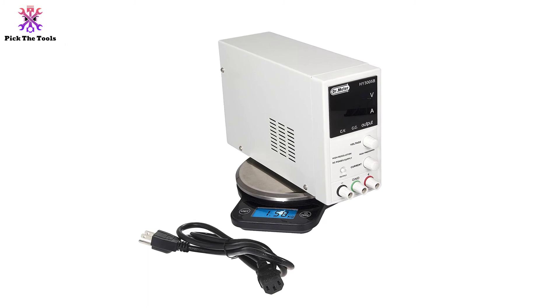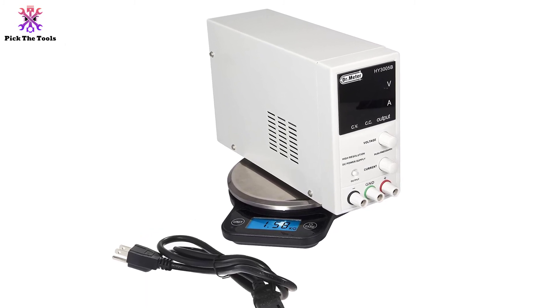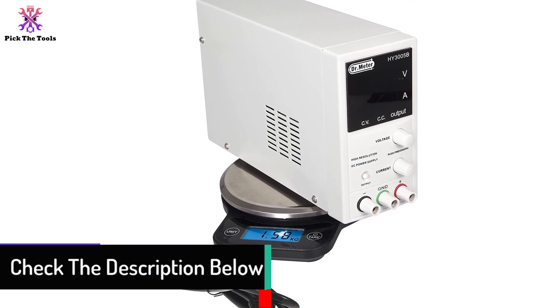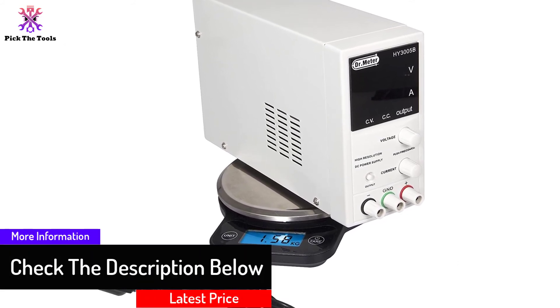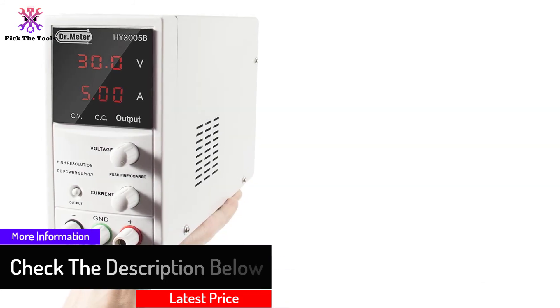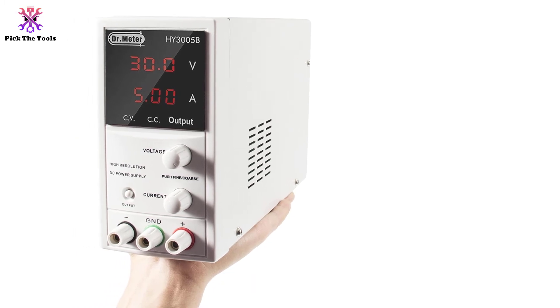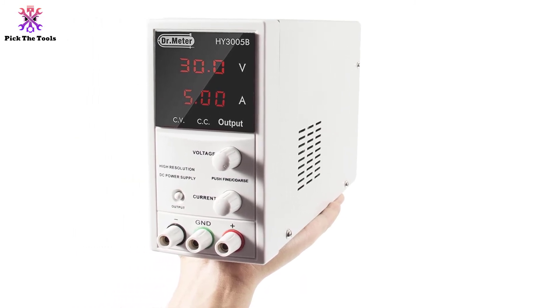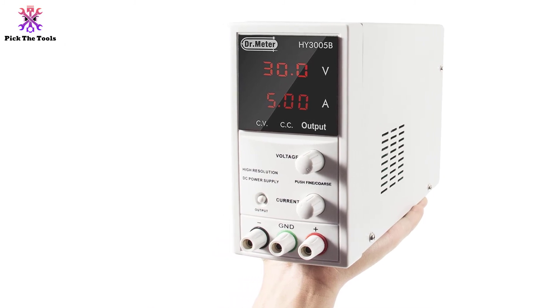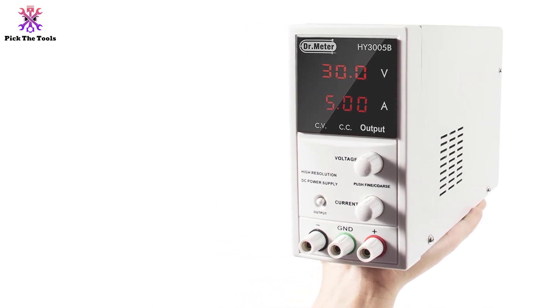It offers a maximum output of 30 volts and current up to 5 amps, making it suitable for science projects, laboratory work, or as a testing tool. It features turning knobs that easily lock and unlock the output, and has a safety feature that protects the equipment from damage caused by fluctuations. It is designed with a four-digit LED display that allows you to view the output current and voltage values.